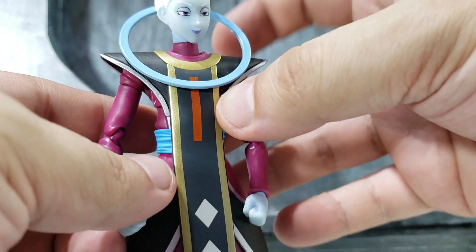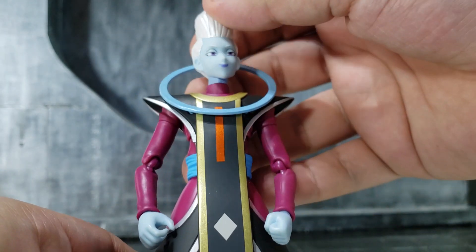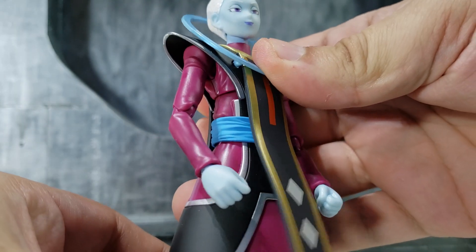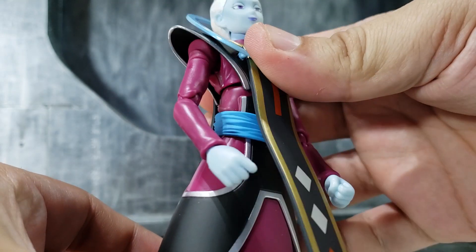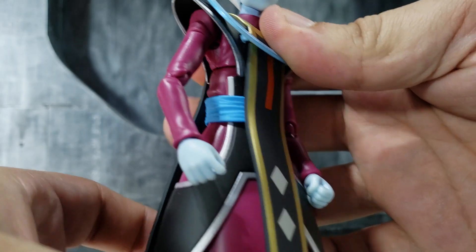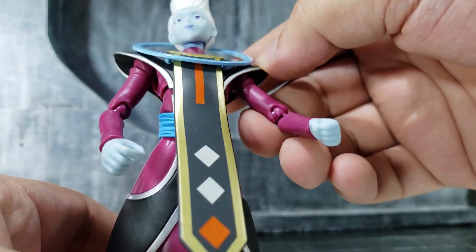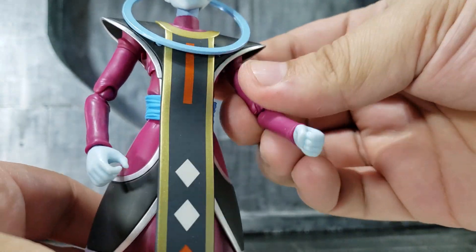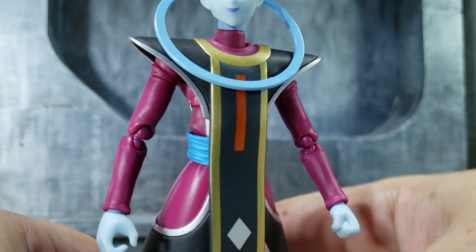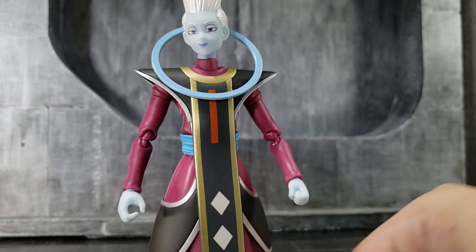This ring stays on — it's glued, so that gets in the way. The shoulders are sculpted in one piece. He does have mid-ab articulation and lower torso articulation, which is good, but if you move the arm the shoulder pad is going to get in the way. I get what Bandai was trying to do — they were trying to capture more of the sculpt of this figure.